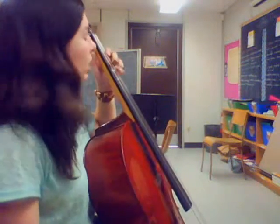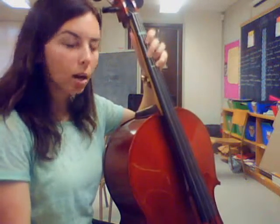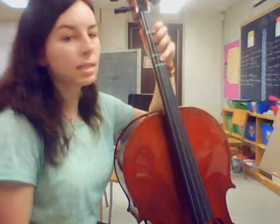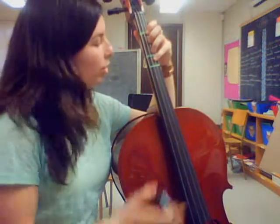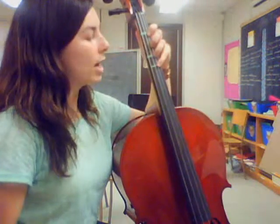And make sure that your fingers — I know it's kind of hard to see with this angle here — but make sure that you're playing them right on the tapes. I'm finding that some of you are playing a little flat because your fingers are above the tapes. So make sure that your hand is nice and spread out.